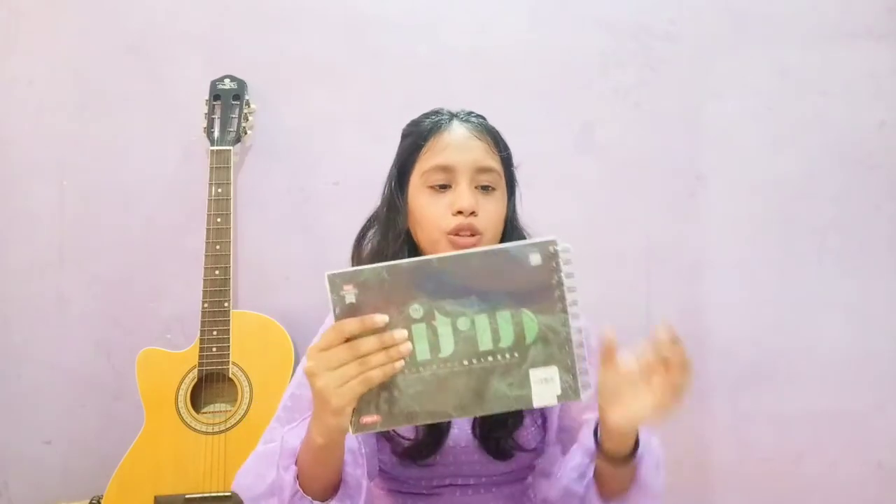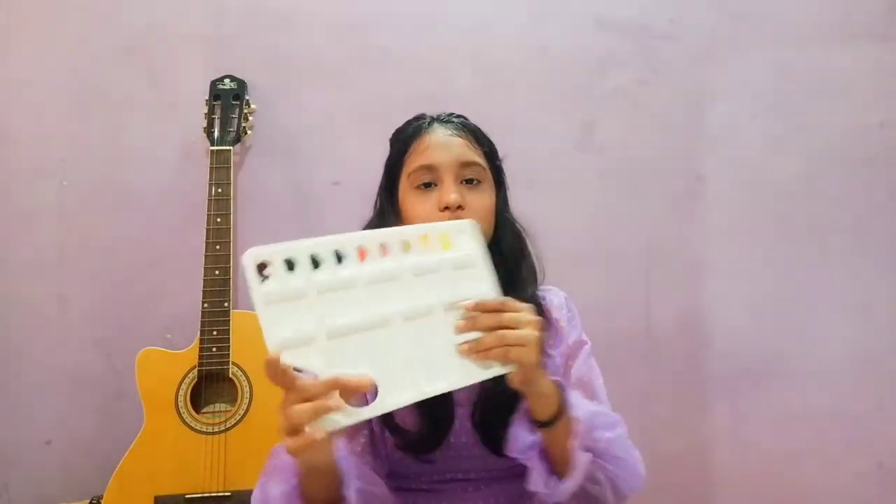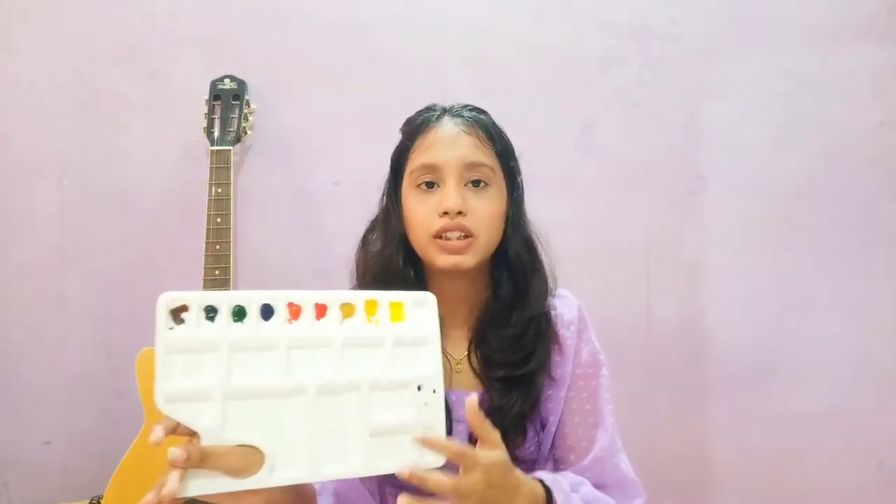I bought this color palette. You can easily fold it, and it also has a grip for holding the palette. There are many sections so you can easily mix colors. I got it for 80 rupees.